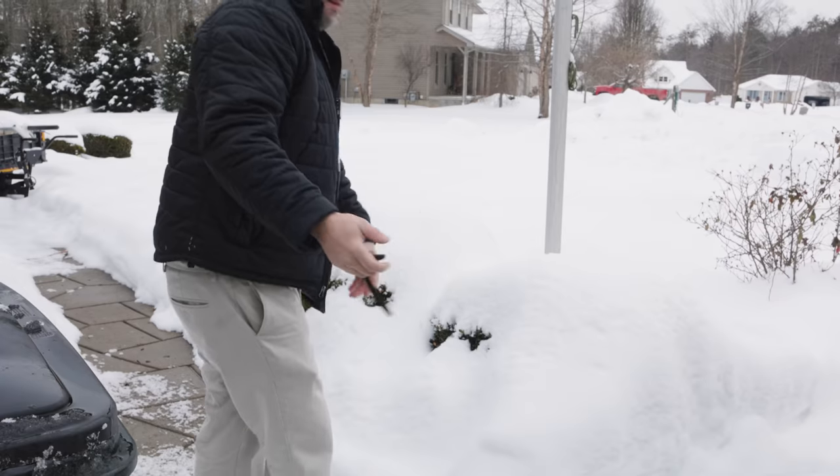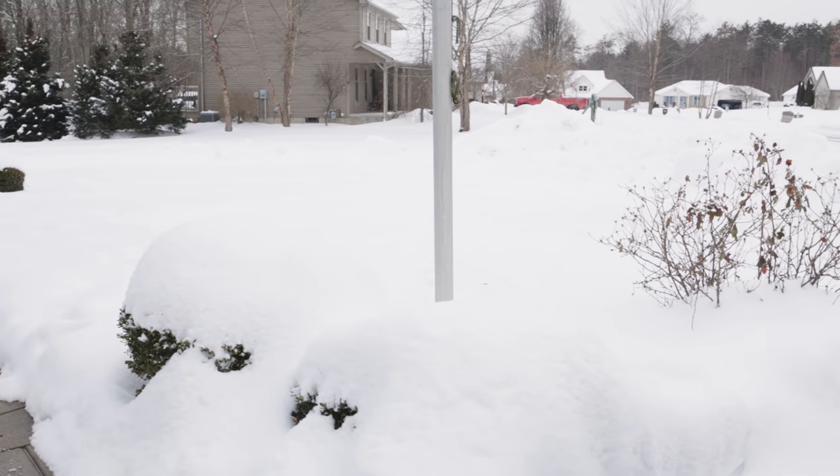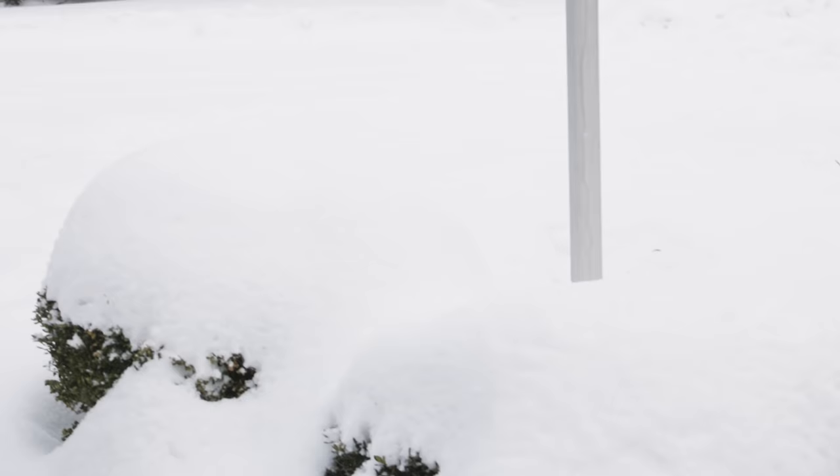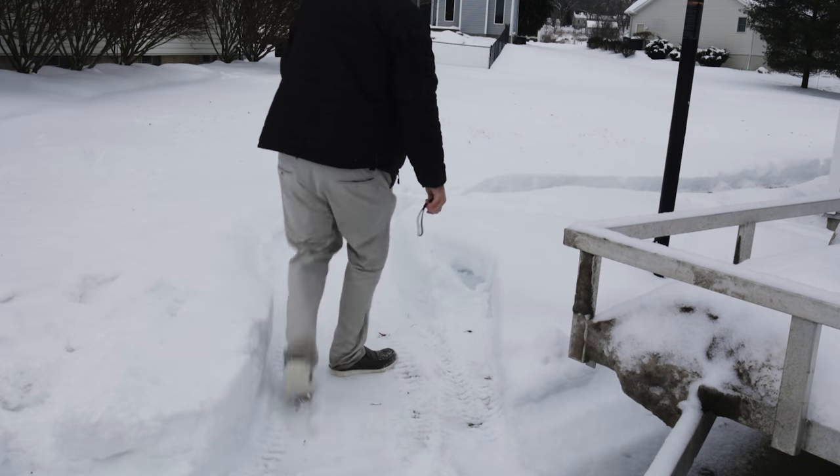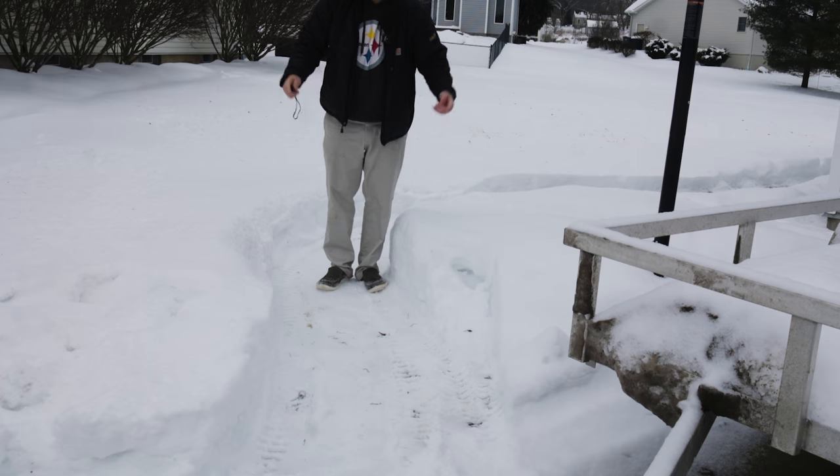Right here we had about 15 inches of snow. I don't hate the snow. As you can see it's pretty freaking deep. We're going to go through this and see what it can and can't do, and check on the battery life.